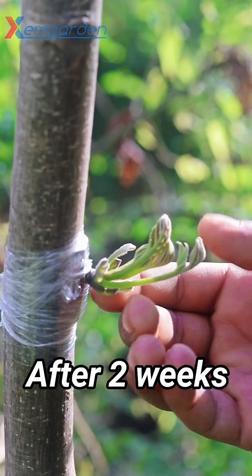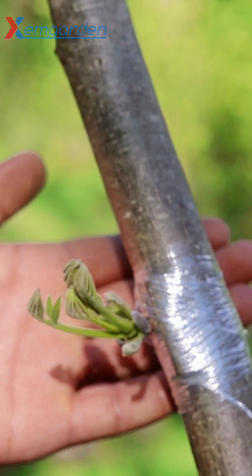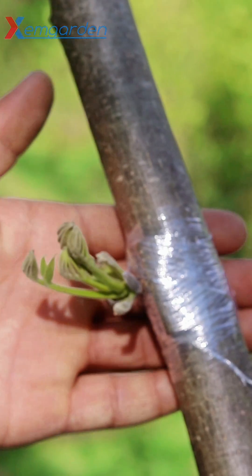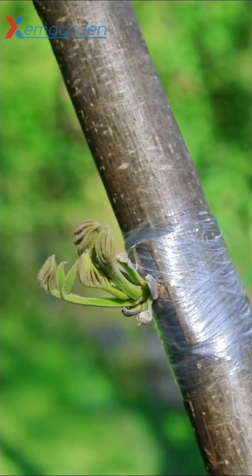After two weeks you will see the result — one hundred percent success. This is grafting of the walnut tree.